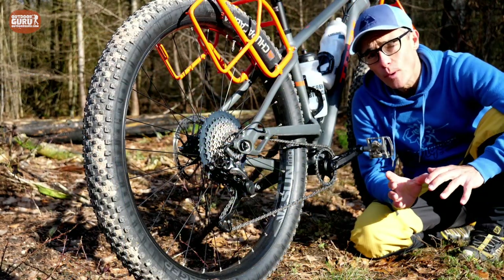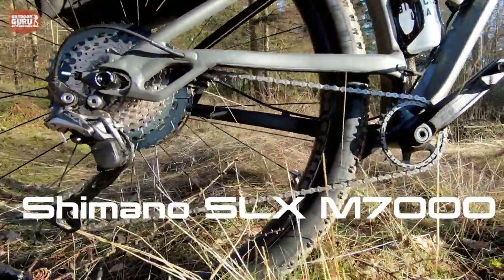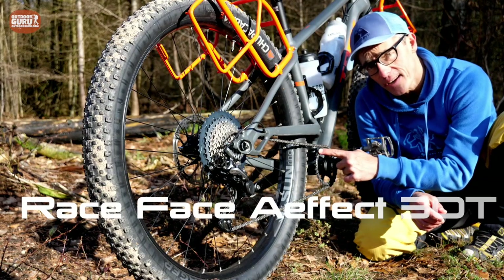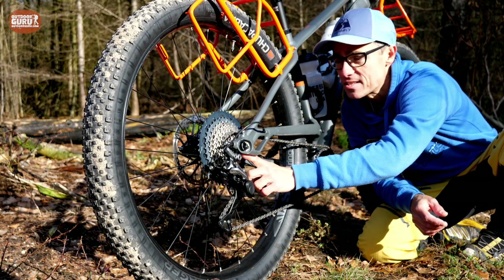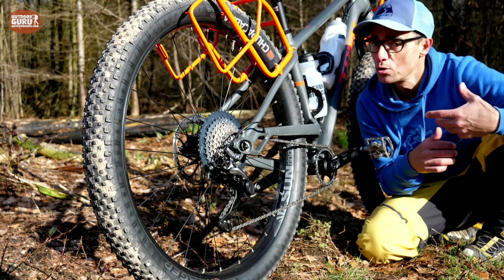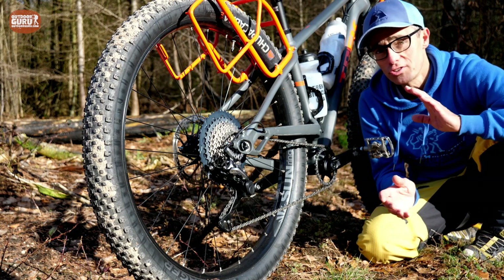The Trek 1120 is equipped with an 11-speed gear system. The shifters and rear derailleur are from Shimano, the M7000 SLX series. At the front you find a RaceFace sprocket with 30 teeth, and at the rear a cassette ranging from 11 to 46 teeth — a really wide range, from normal trekking on flat terrain to hardcore mountain biking on steep terrain.